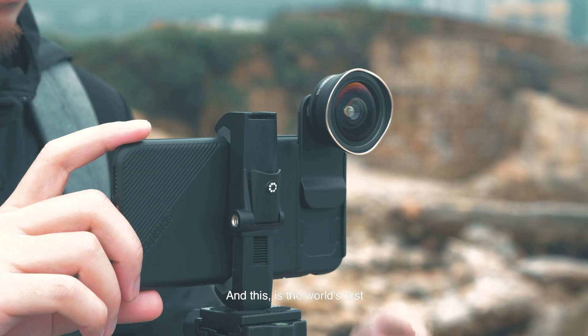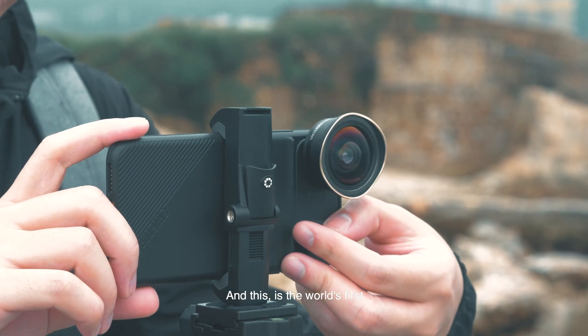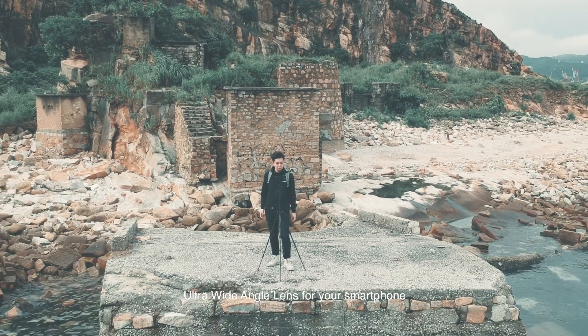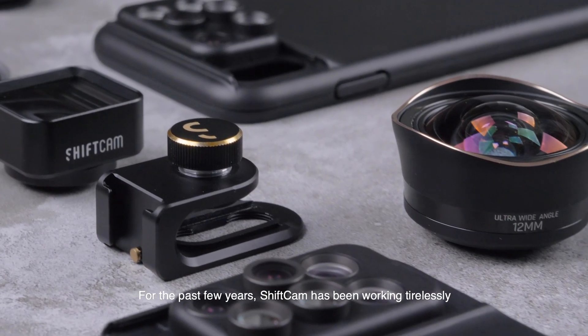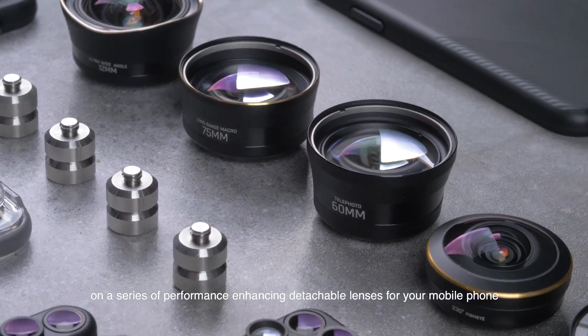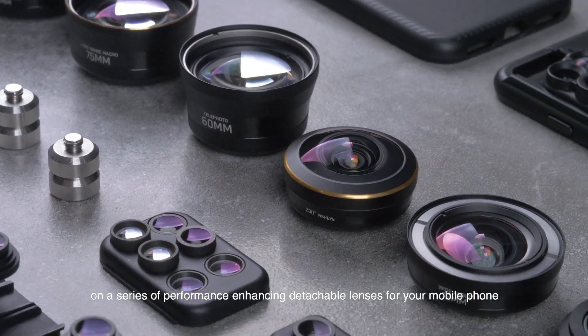This is the world's first 12 millimeter aspherical ultra wide-angle lens for your smartphone. For the past few years, ShiftCam has been working tirelessly on a series of performance-enhancing detachable lenses for your mobile phone.